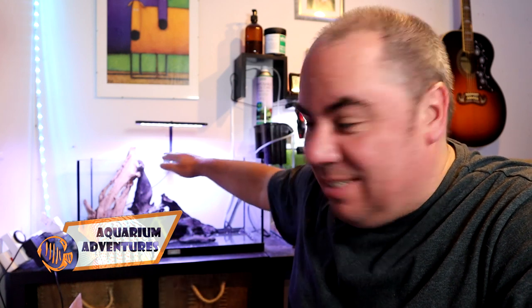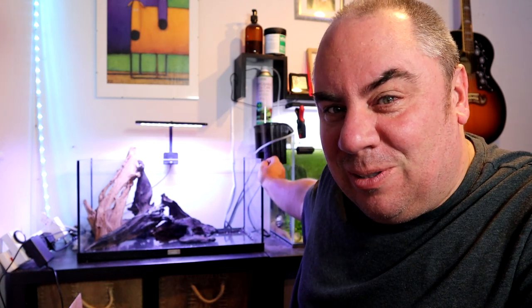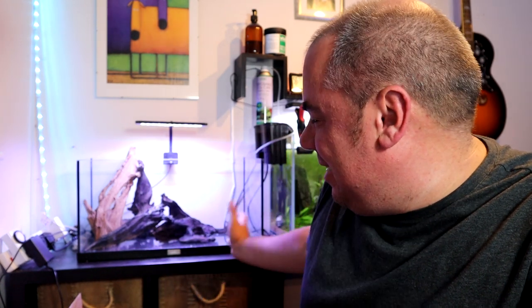Hey folks, welcome back to the channel again. Nice to see you. Today we're going to be doing a bit of work on this tank. This is the tank that I inherited from one of my neighbours. I've got rid of the lid and I'm going to use it as a kind of open top tank. It's not got any braces on the top, so it's a kind of poor man's aquascaping tank. It's not super low iron glass and it's not got super invisible silicon. It's a decent size — two foot by one foot by one foot.